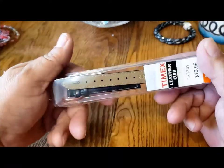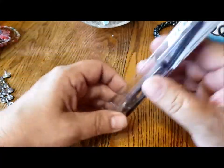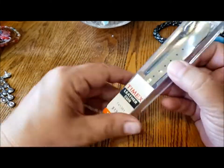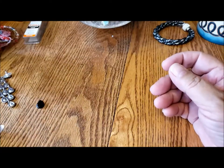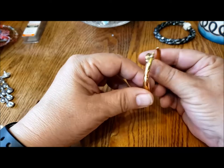Here's a Timex leather 13 millimeter watch band. Looks brand new. Save that for if I get a watch that needs a new band — leather. In the past I was always looking for leather watch bands when I wore that kind of watch.